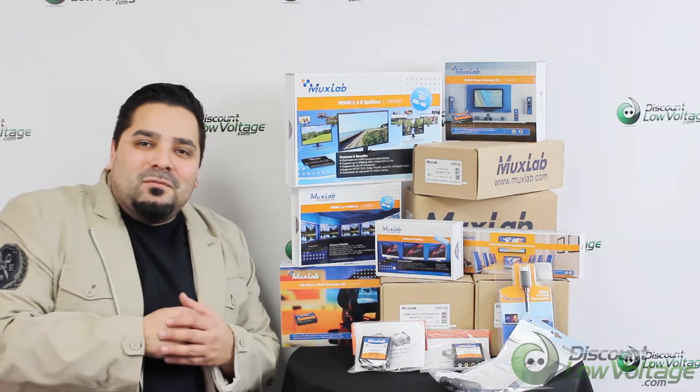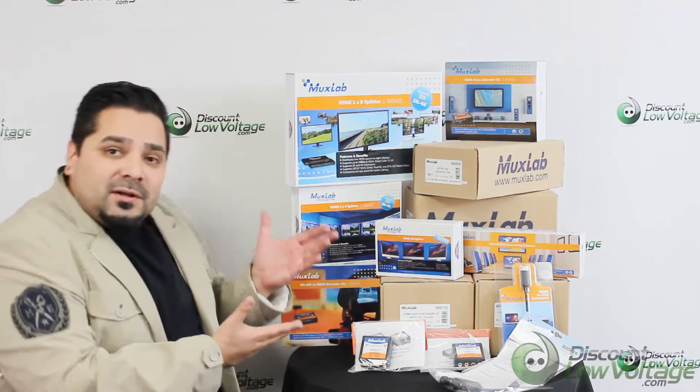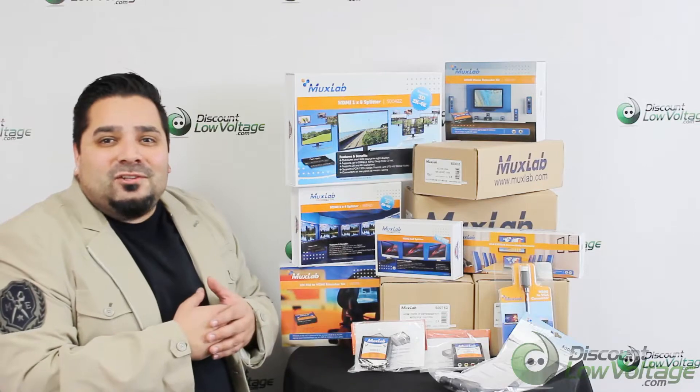Hey, what's up guys? I'm Mercy with DiscountLowVoltage.com and we're an authorized dealer for MUX Lab products. We've got quite a few of their products in stock, so let's check out today's item.